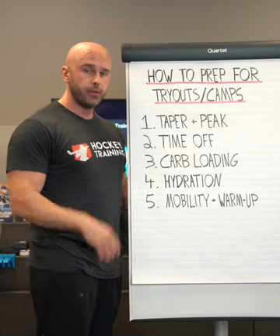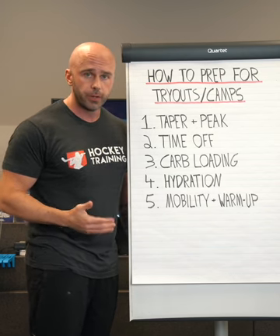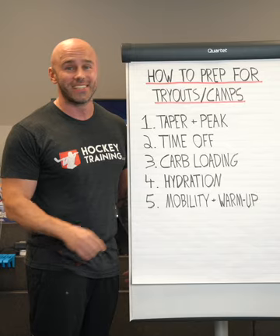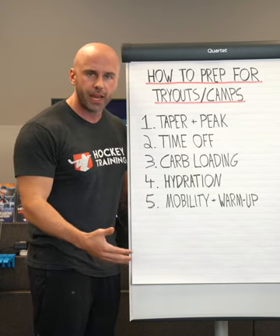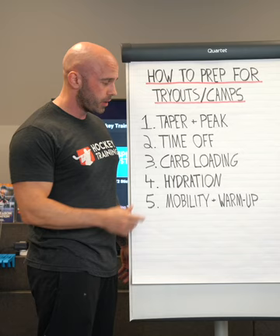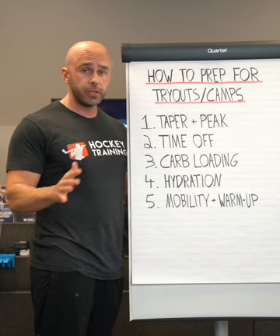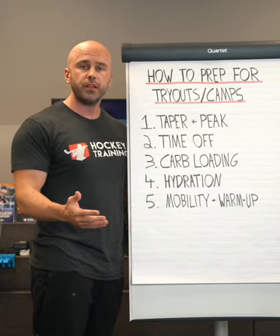Number four is hydration. You're going to be expending a ton of physical activity — on the ice two or three times a day, or one long session each and every single day, and you feel the pressure. There could be scouts there. You're competing against your teammates. The coaches are looking at you. You want to make the team. There's a lot of pressure and a lot of physical, mental, and emotional output during this time frame. Hydration impacts all of that, and if you don't hold yourself accountable to rehydrate, your performance is absolutely going to suffer. The reason I wrote hydration and not water is because hydration is more than just water.